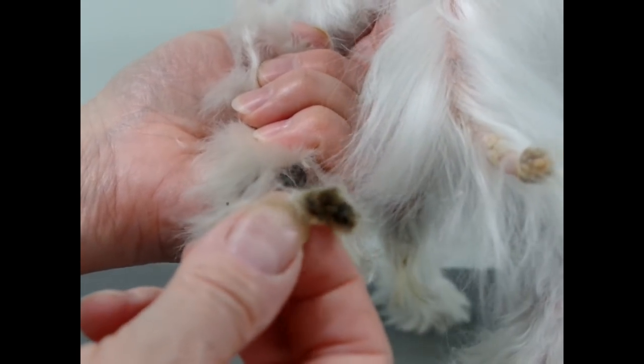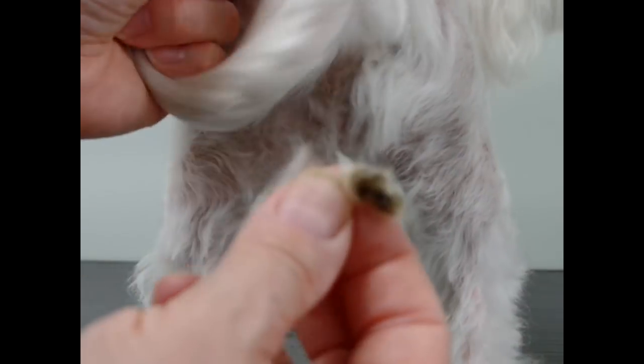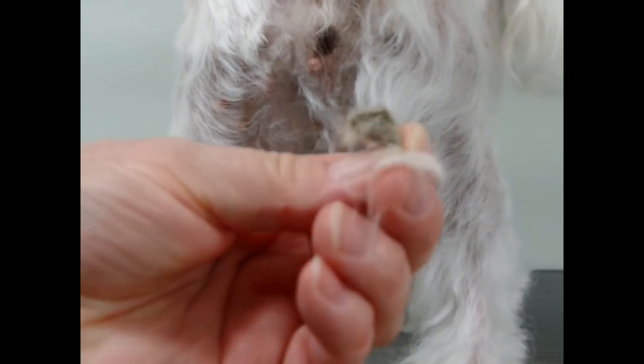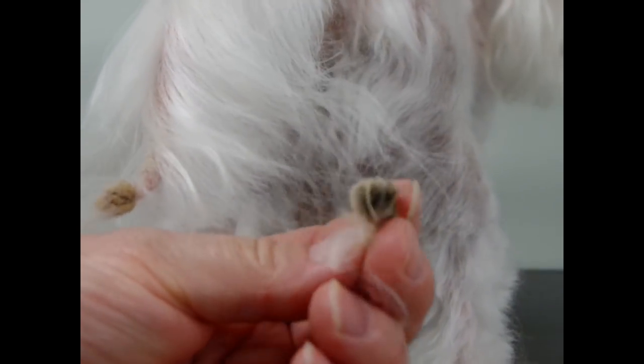So don't let your dog get like that. If you're a dog owner — if you're a groomer, obviously you see this all the time — but if you're just watching for your own dog, don't let your dog's feet get like that. It's like walking on a pebble. That must be horrible.